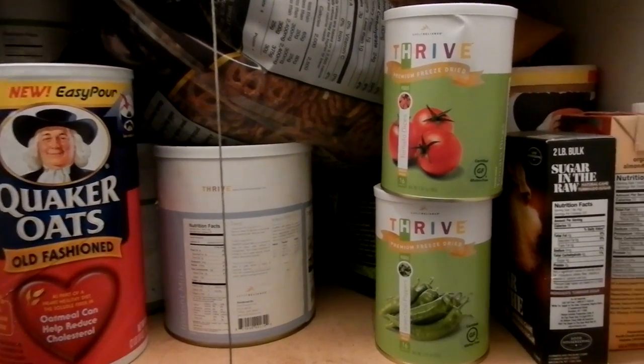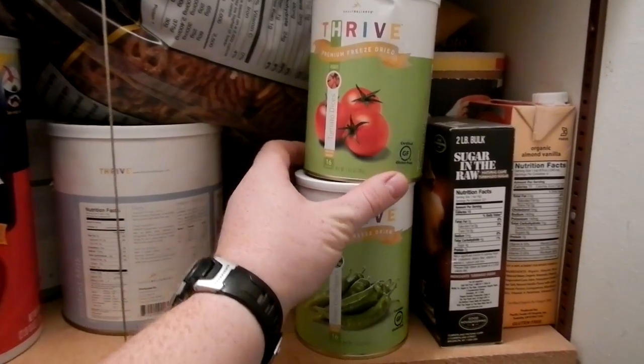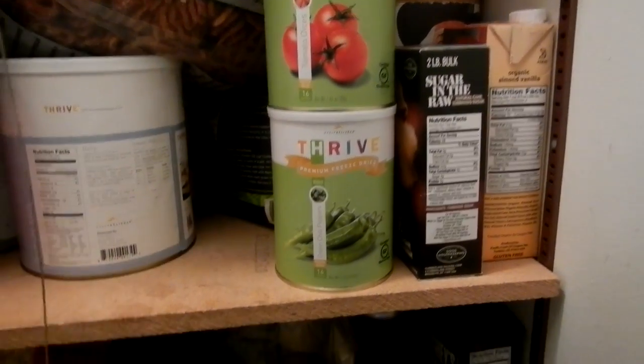Alright, over here at our second pantry, what we're going to do is take a look at these two guys that I told you we would look at, the Thrive Tomato and the Peppers.